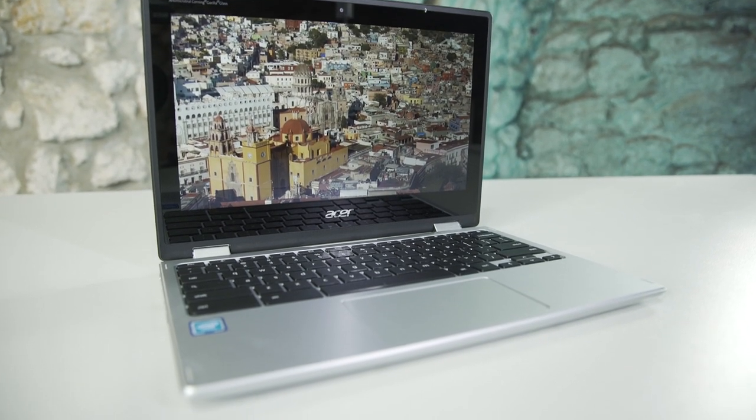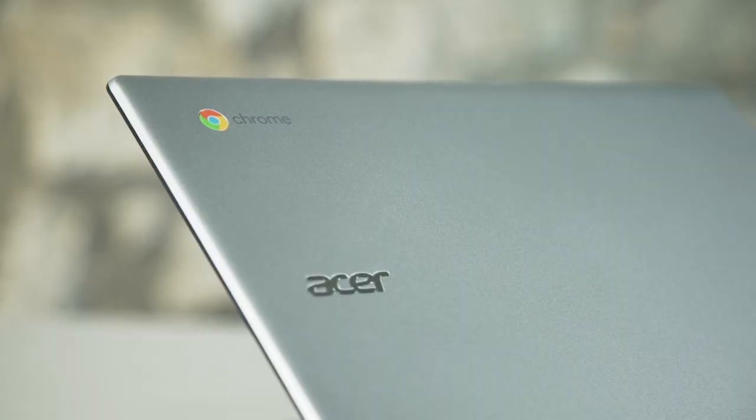In addition to this, there are also two USB 3.1 Type-A ports, a micro SD card reader for any extra storage, and a headphone jack. So let's go on to the specs.